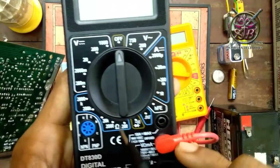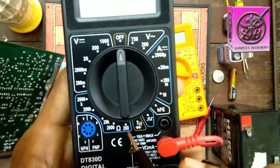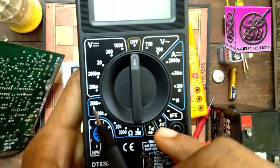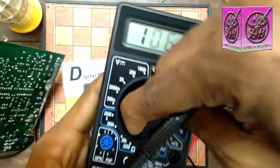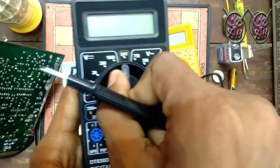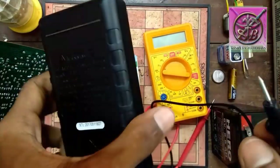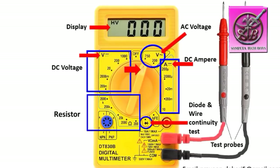Here is the Ohm symbol. The resistance range goes from 200 Ohm to 2000 Kilo Ohm. We will rotate to the resistance setting.